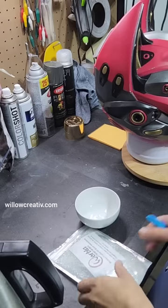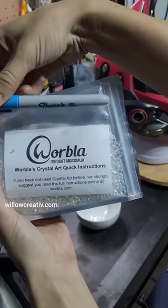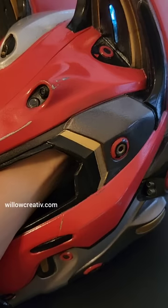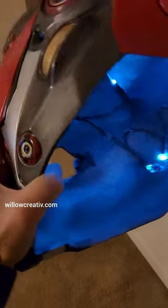I cut out all the holes that needed LED lighting and put some Worbla crystal art in the holes for a transparent look. Then I tested some LED light to see if it would have the right effect. I tinted the Worbla crystal art with some Sharpie.